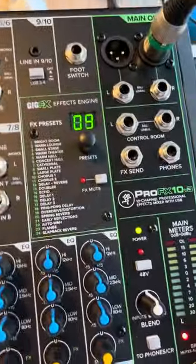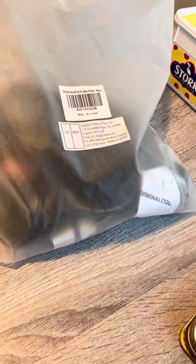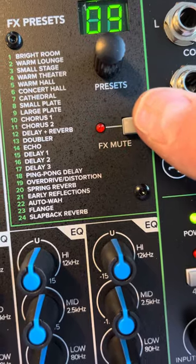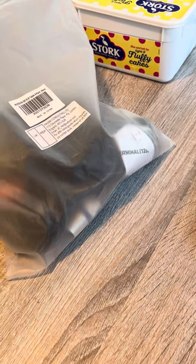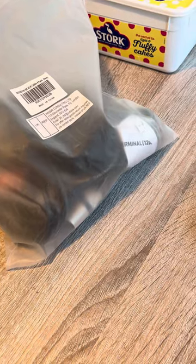I'll just mute the FX. So that's the FX muted, unmuted. See that there, look? Mute, unmute. And to get rid of all this, press the brake button. So I'll show you that again — that's the FX channel unmuted. That's FX muted. And now the desk is on brake.